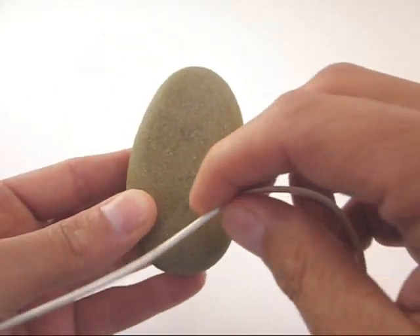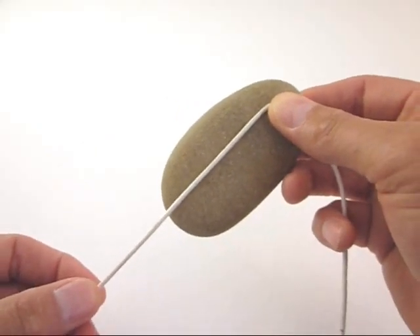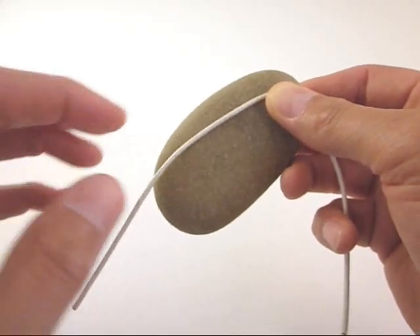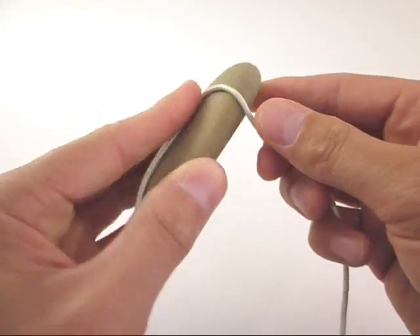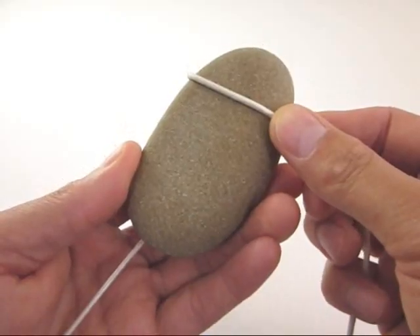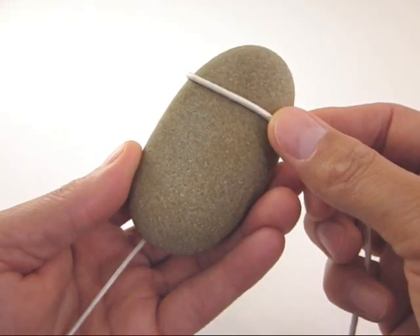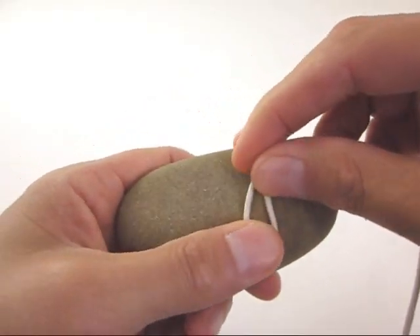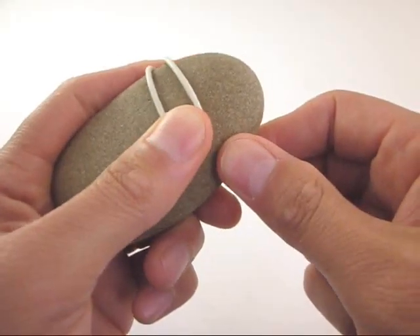Starting with the back side of your rock, place one end of your leather cord top down across the rock spine. Be sure to let some of the cord end dangle off the bottom. Hold the back cord in place and turn the rock around so that its front side faces you, drawing the working end of cord with you. Then, firmly pull the working end back on itself, generating a bite that ends at the front middle of your rock.